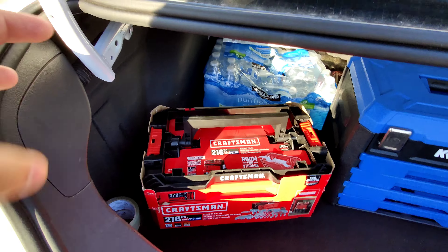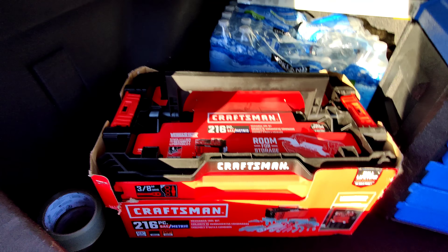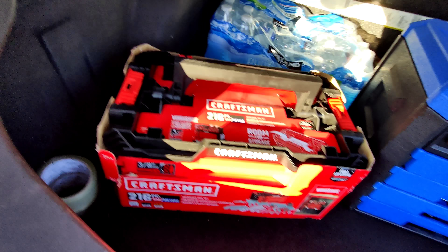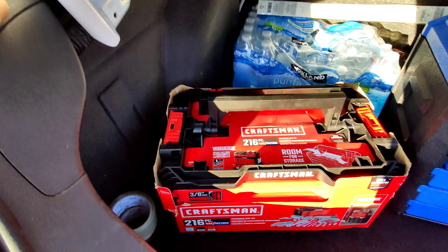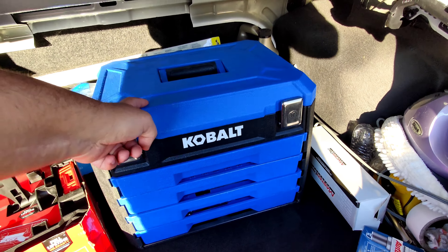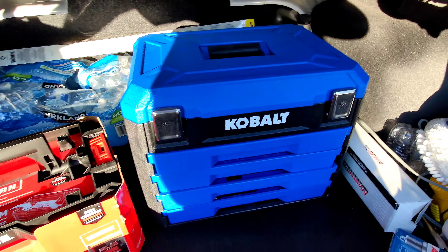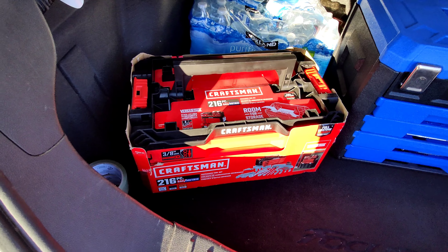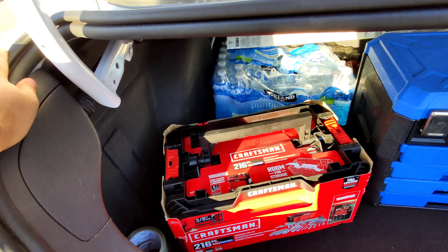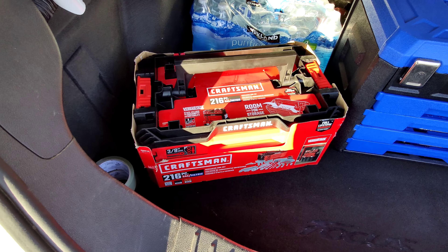Yo guys, what is up? So today I will be unboxing this Craftsman 216-piece socket set. They sell this at Lowe's, I believe it's like $140 on sale. I think I paid like $140 for my Cobalt piece when it was on sale — that's a $250 set. I got this one because it's a little bit lighter, so it's better for junkyard runs. I don't have to carry that heavy thing around. So yeah, let's unbox it.